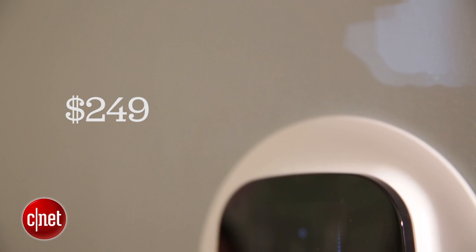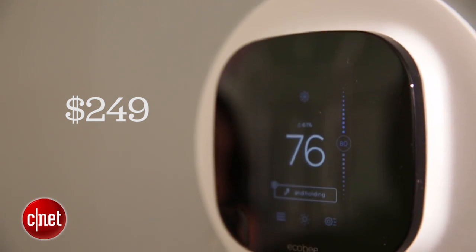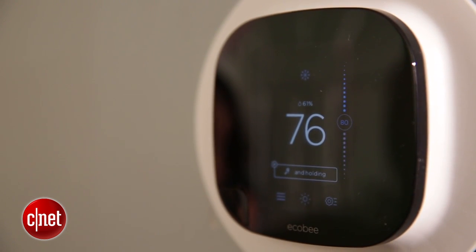Hey guys, I'm Megan Wollerton for CNET Appliances standing here with the Ecobee Wi-Fi Smart Thermostat. This $249 Wi-Fi Smart Thermostat is really Ecobee's response to both Nest and Honeywell. Up until now Ecobee has been a professional install only brand, but when they saw Nest and Honeywell come out with their DIY versions, they thought they should give it a shot too.